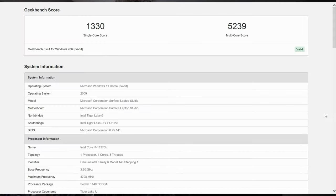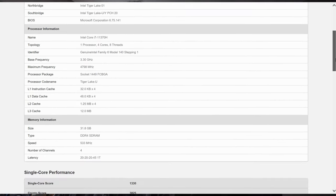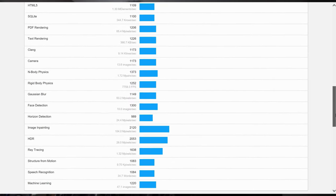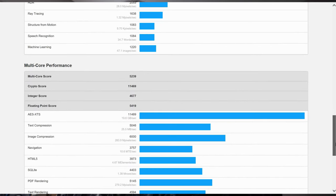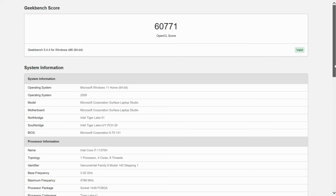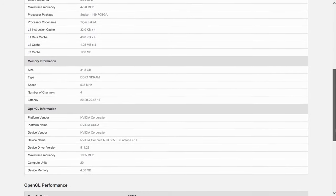We ran some synthetic benchmarking using Geekbench 5. Our single-core score came out to 1,330 and our multi-core score came out to 5,239. I'm going to scroll down a little bit so you can get some of these performance scores in more detail. Here are our single-core and multi-core performance scores. You can slow this video down to get these numbers if you'd like. Here is our OpenCL score on Geekbench 5.